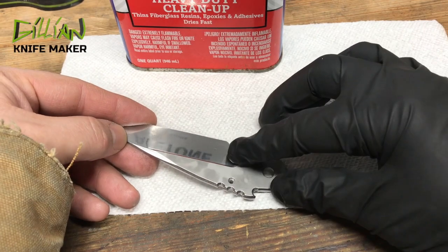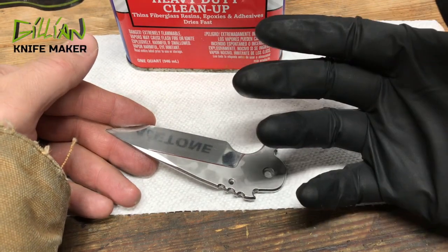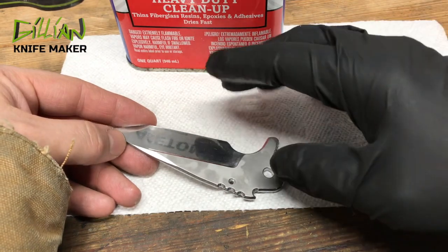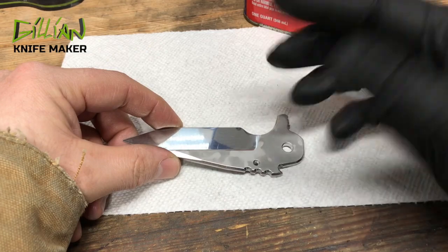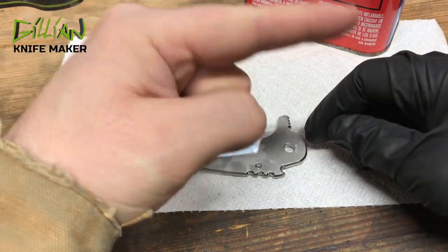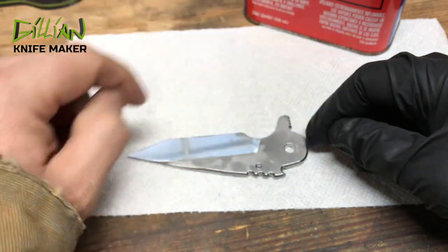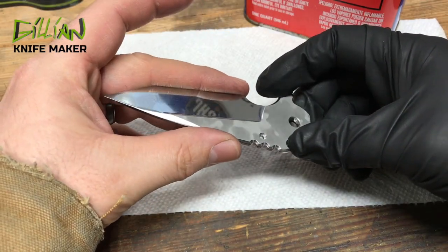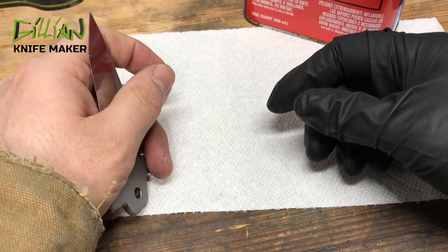I went ahead and cleaned this blade in the ultrasonic cleaner, cleaned my hands several times, and put on a glove just to be safe so I don't get any oils on it after I wipe it down with acetone. After that we're going to move into the heat treat. If you want to watch one of my old videos on my heat treat, plate quench, argon — all that good stuff — I'll put a link in here. Let's put this in the pouch and put it in the middle of the kiln. Let's get to heat treating the damasteel.